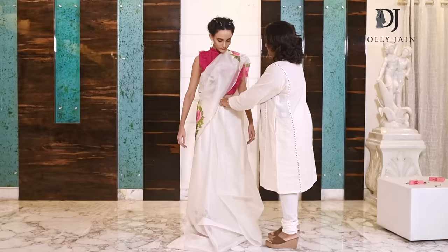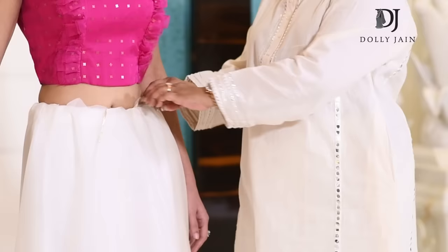Cover your bust, bring this down, and tuck it here. Then remove the saree from here.